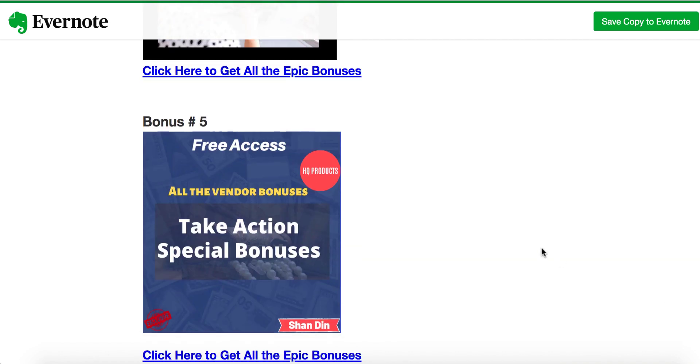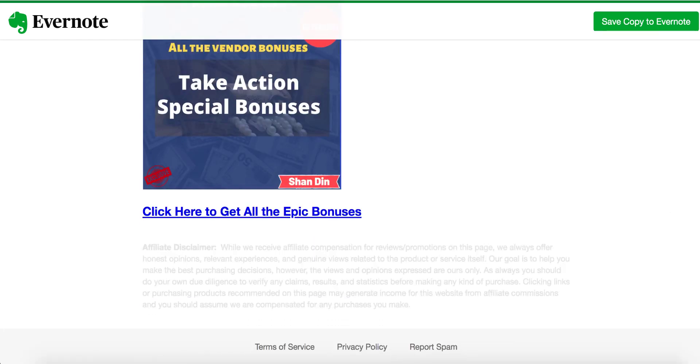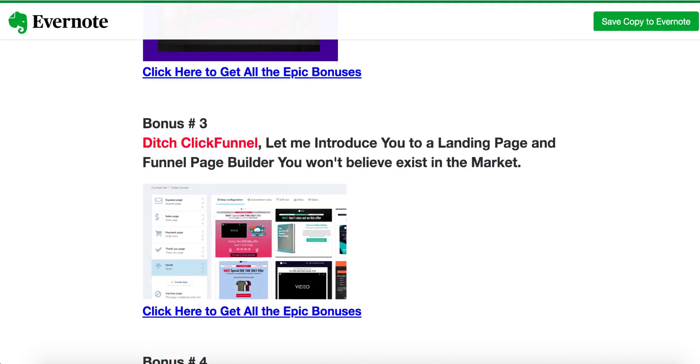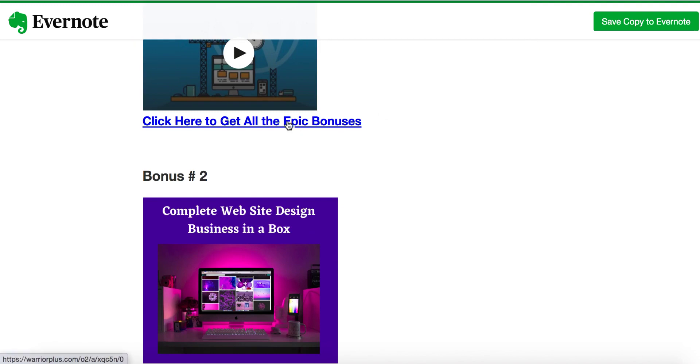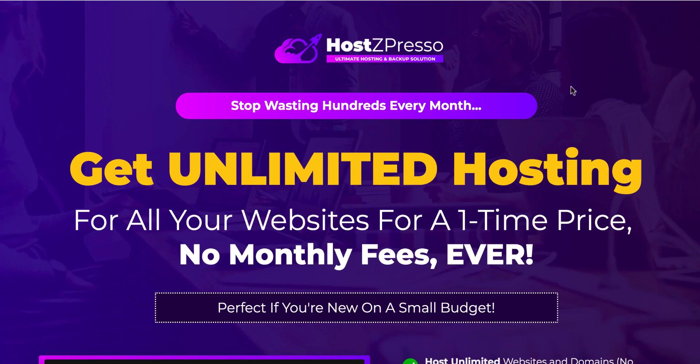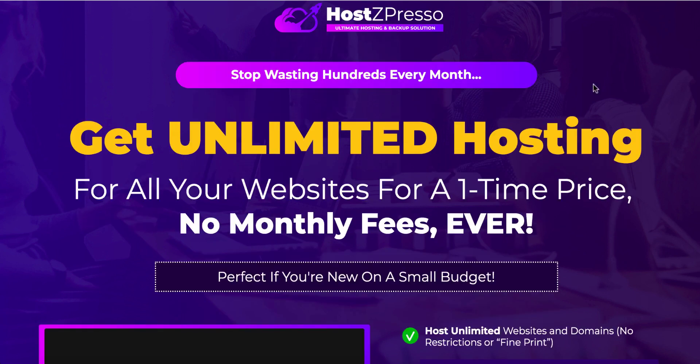Bonus number five includes all the bonuses the vendor has given me to pass on to you, which will be automatically available inside your member area. If you'd like to buy HostZpresso and claim all these bonuses, click any of these buttons and you'll get to the HostZpresso sales page, which looks something like this: 'Get unlimited hosting for all your websites for one time price, no monthly fees ever' — perfect if you're on a small budget.